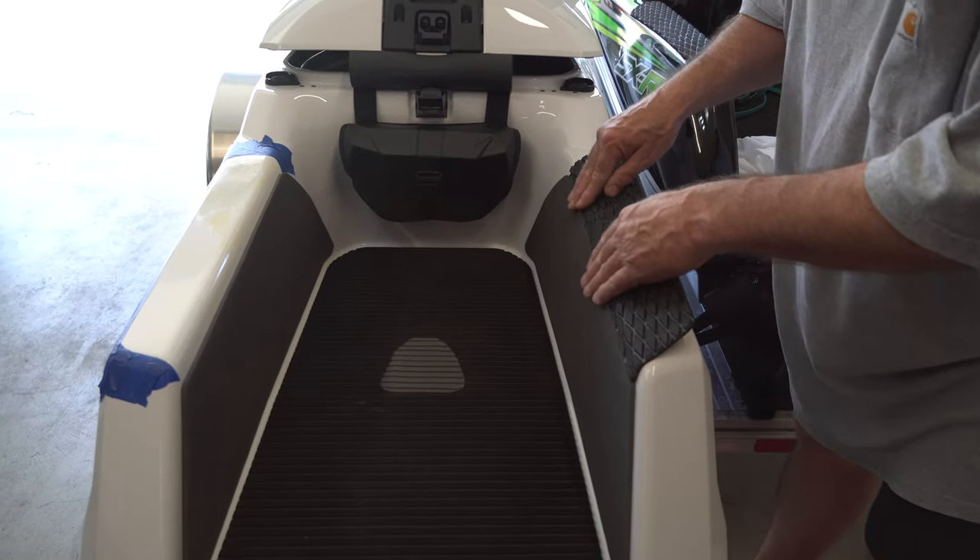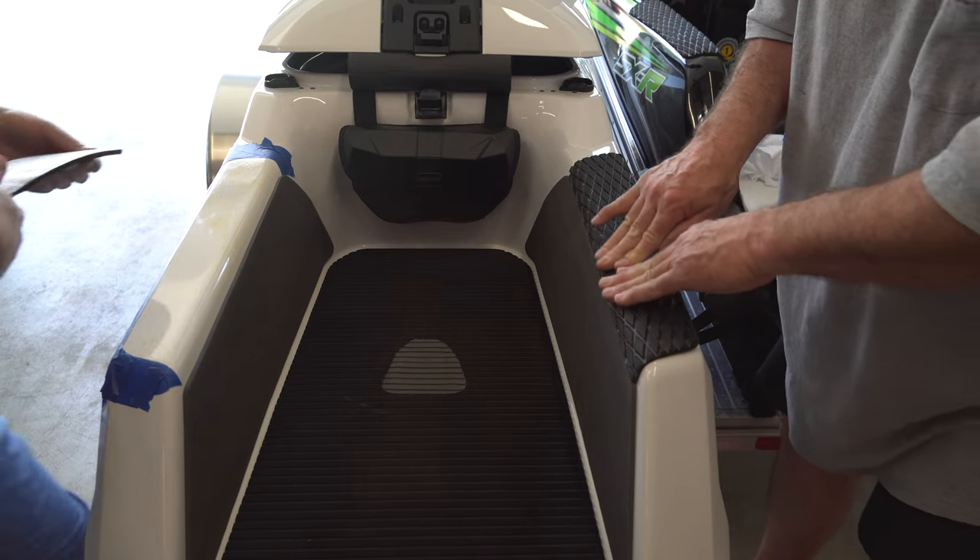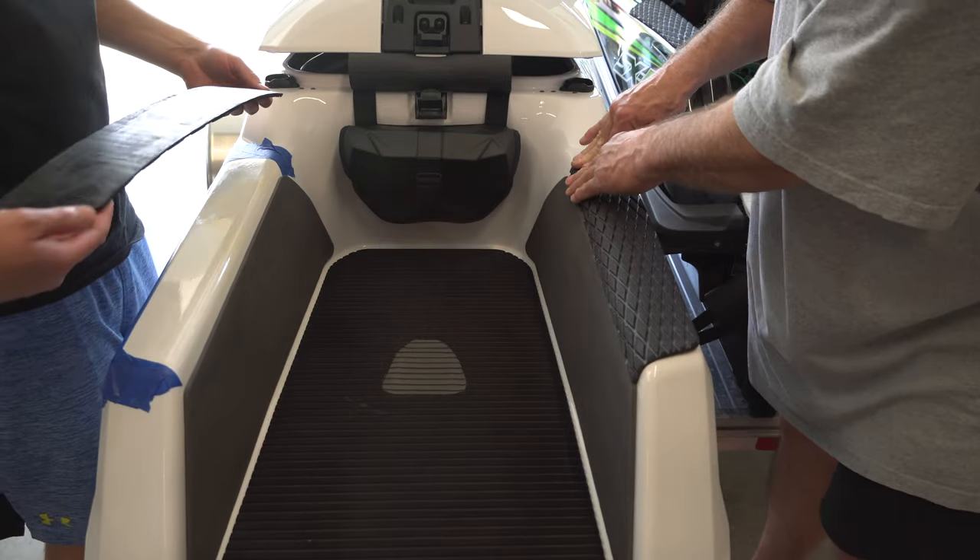I think we learned that last time — take the tape off first once you line it up. That'll do it.